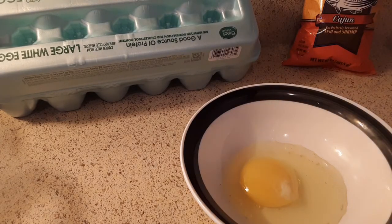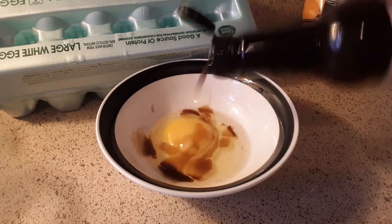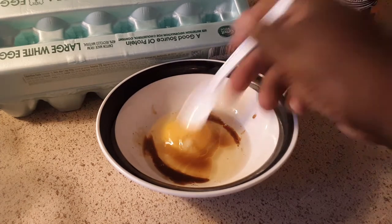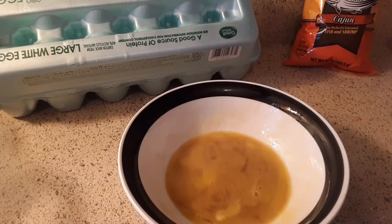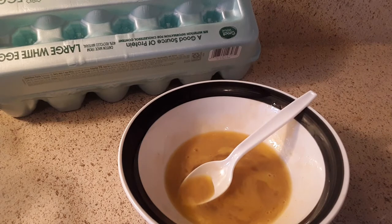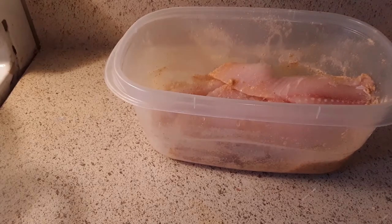Put some lettuce in there. I got my favorite right here. Just do a little bit — don't do a lot. Put some of this in here. I think I'll pour a lot. I'll pour a little bit more. See?